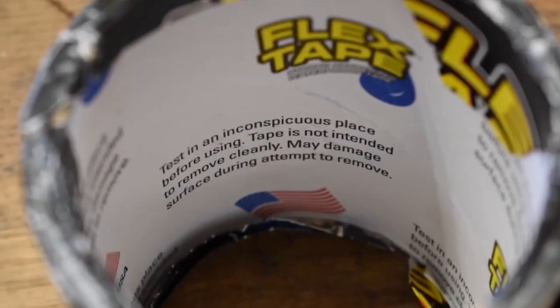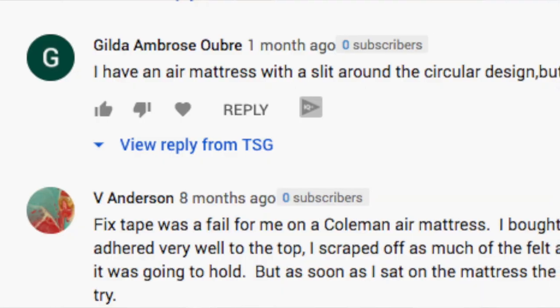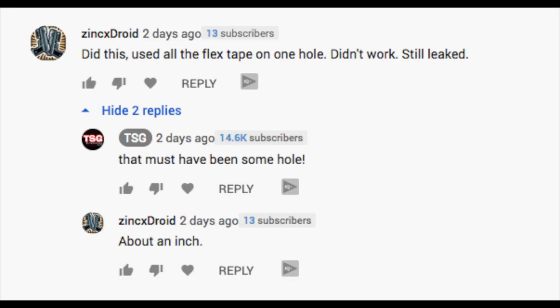A few months ago we did a video about flex tape and how we were able to fix an air mattress with it. We had so many questions and inquiries about different scenarios that we decided to pick the top two and recreate them on camera to see if our solutions would actually work. One was what happens if the air mattress has a fuzzy finish, and the other is what happens if there's a big hole in it.